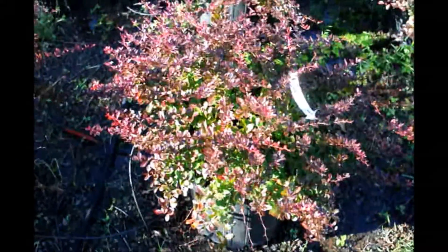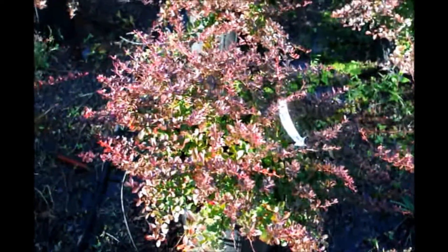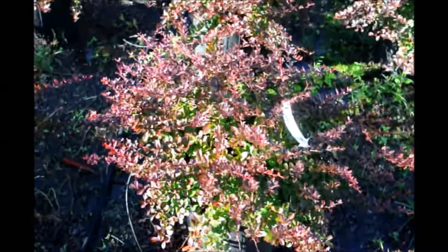It can be trimmed to be round or square. You can get a height of 3 to 4 feet out of it very readily, and then you can knock it back down to 2 feet with no problem at all.